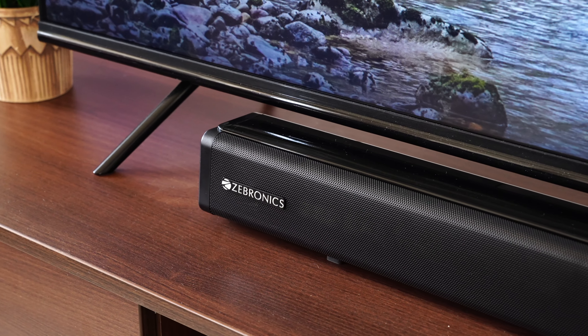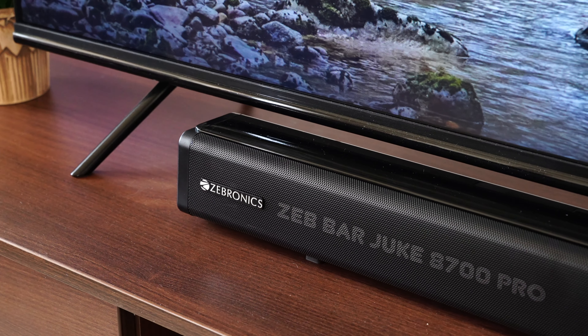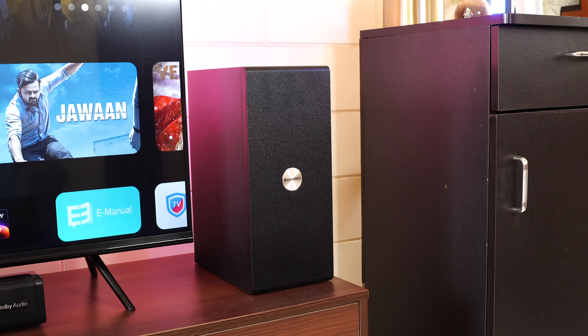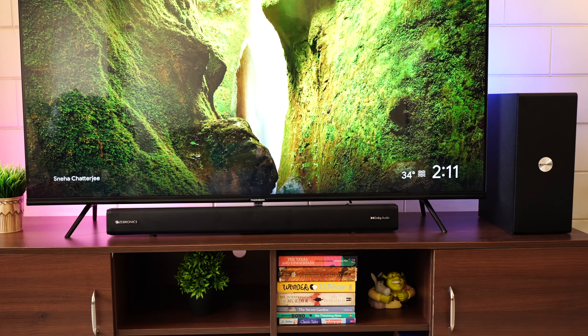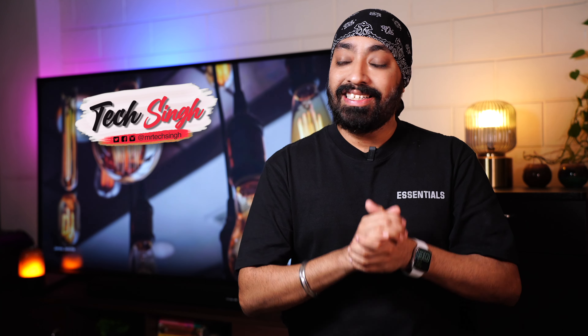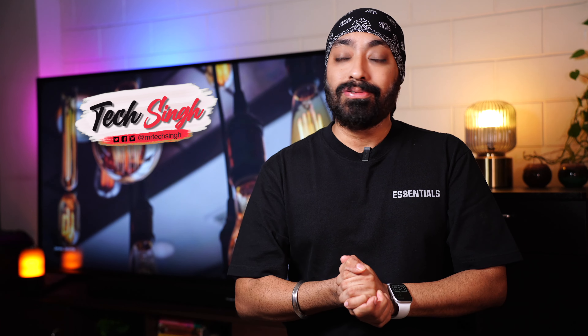Here is the newly launched Zebronics Zeb Juke Bar 8700 Pro. It comes with a wireless subwoofer which you can technically place anywhere in the room and doesn't need to be attached to the soundbar. For just ₹8,999 it offers a super impressive experience. We've already set it up and have been using it for a couple of days. I'll share all the details including a sound demo so you can decide whether you should buy the Zeb Juke Bar 8700 Pro or not.